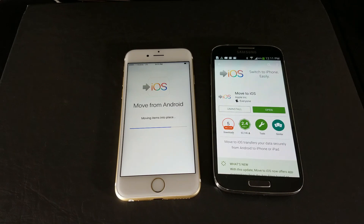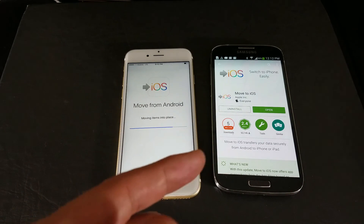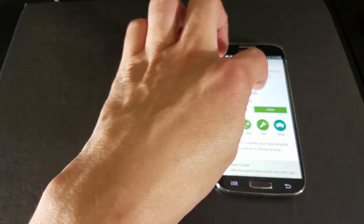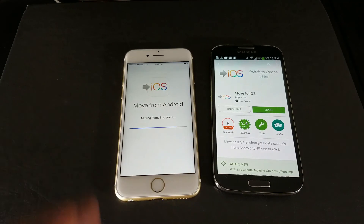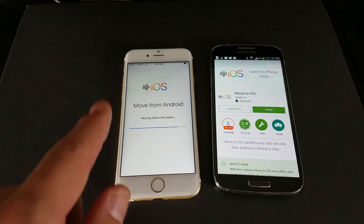This will also move all of your text messages. I didn't have contacts stored in my phone — they were linked to my Gmail account, not in internal memory — so the contacts option didn't appear. But if you have contacts stored on your phone, it will give you the option to move contacts, text messages, photos, videos, bookmarks, calendars, and Gmail accounts. Just remember it won't transfer your passwords, so you'll need to re-enter those.